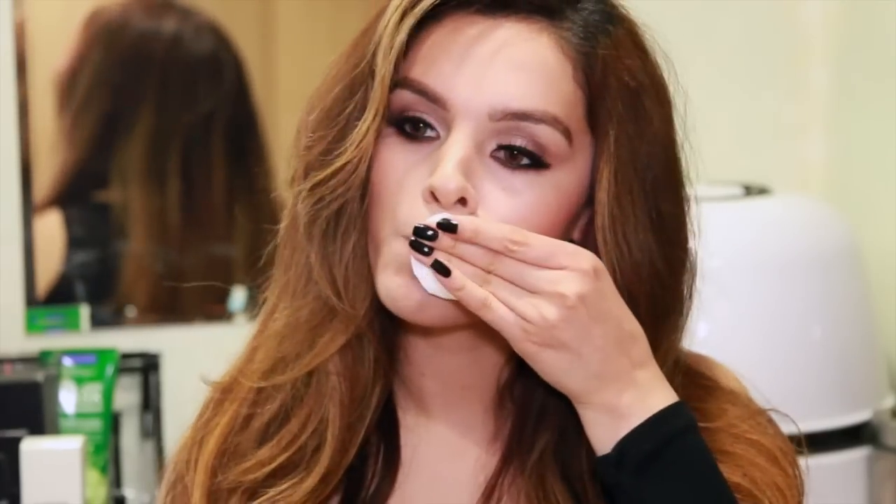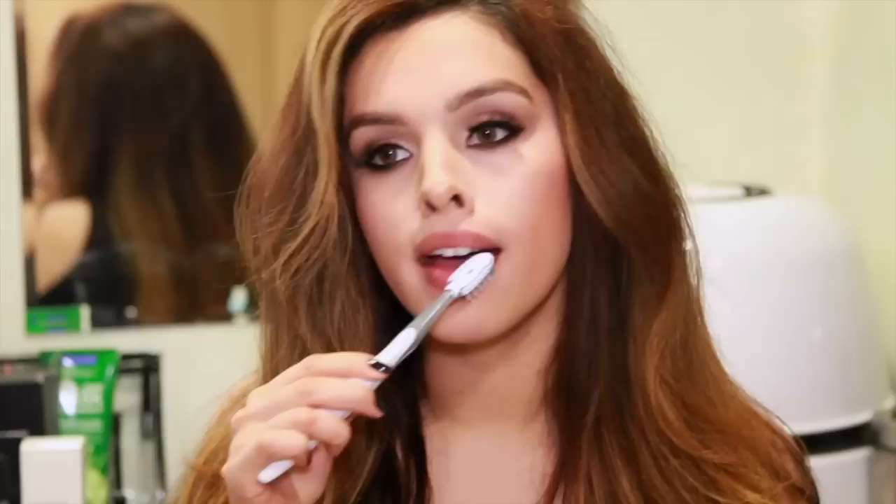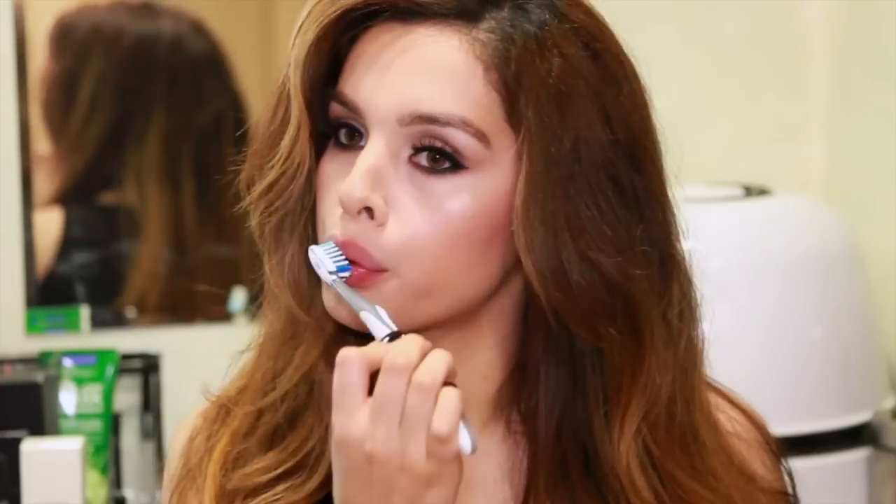Before we get started, I'm going to make sure my lips are nice and clean. I'm taking a cotton pad and making sure there's no foundation on them, and then I'm taking my toothbrush to soften them up. Brushing your lips is going to get rid of any dead skin and plump them up a little bit — you can see they get nice and rosy.